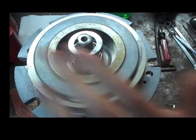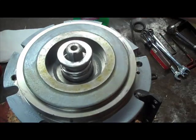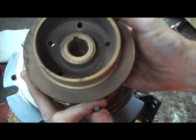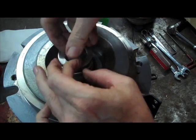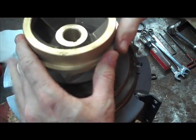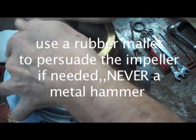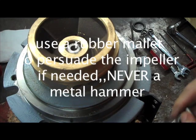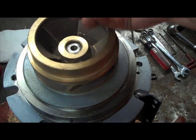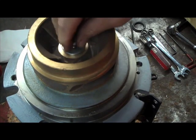The next thing we want is our key. You can see the key slot in the motor and the key slot in the impeller. We are going to put the key into the slot on the motor, line that up with the impeller slot, and that should go down fairly easily. The next thing we are going to do is put the washer and the bolt in.